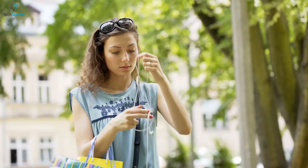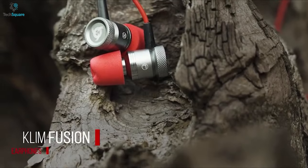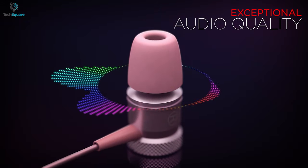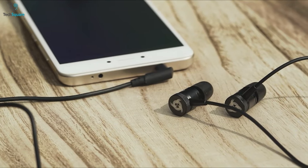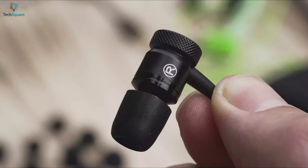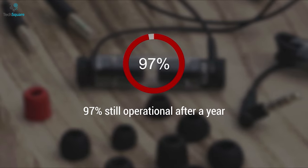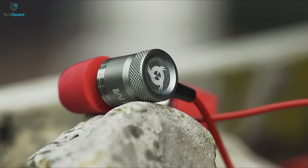Tired of changing earbuds too often as the budget ones don't seem to last long? Meet the Klean Fusion earbud, built to provide you excellent audio quality for much longer than most other earbuds available in the market. Klean Fusion delivers excellent audio quality with its high quality drivers in its price range, and you can rely on these gaming earbuds for a very long time. In most cases we find that earphones stop working properly after a few months, but according to their claim, 98.5% of their Fusion earbuds are still working after six months and 97% are still operational after a year. So once you buy it, you don't have to worry anymore about your earbuds not working.